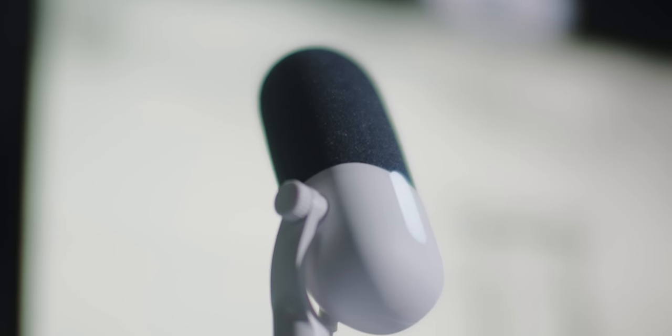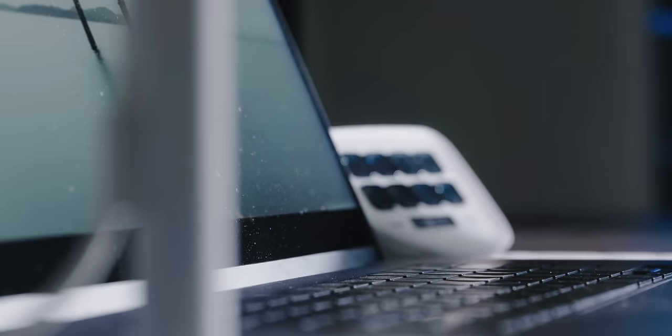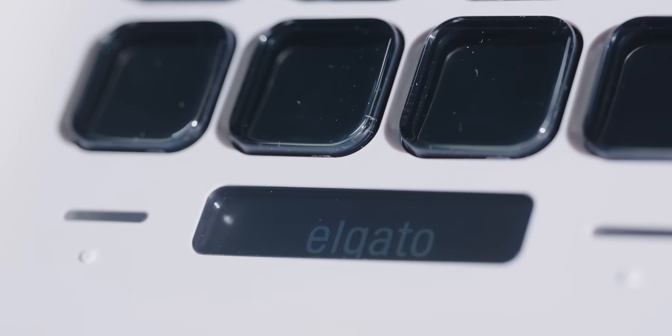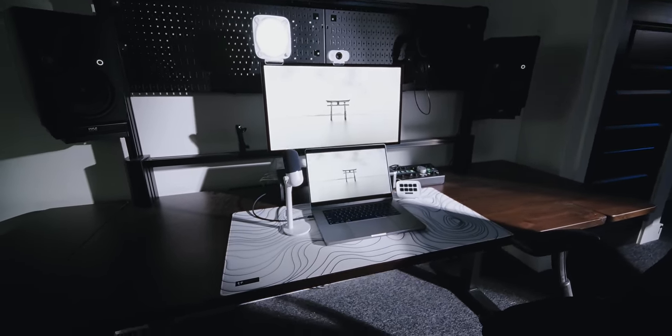We've got a webcam, a stream deck, a light, a USB mic, and a capture card. Elgato is making this specifically for two different audiences: starting content creators who are looking to buy a little bit more professional gear without breaking the bank, and work-from-homers — people who are on Zoom all the time — who want to look presentable and more professional without breaking the bank.